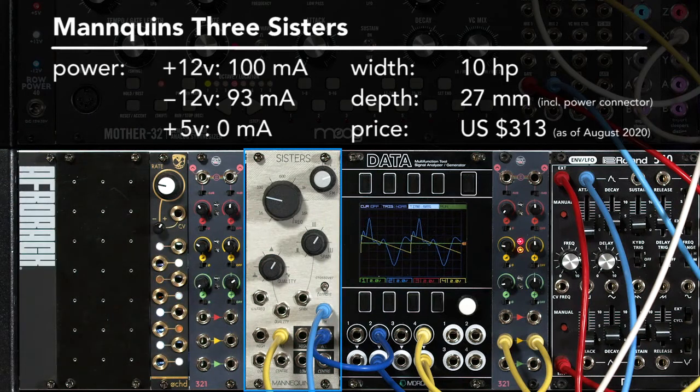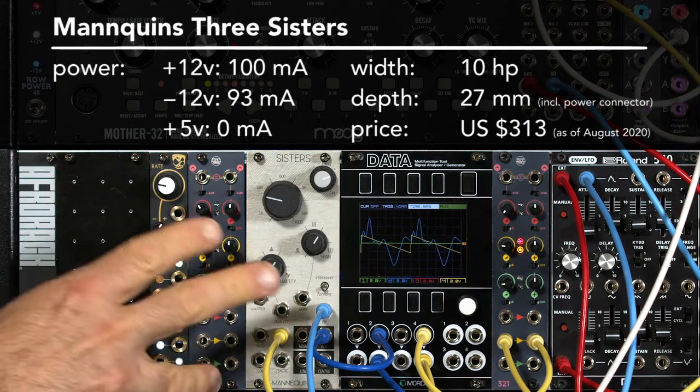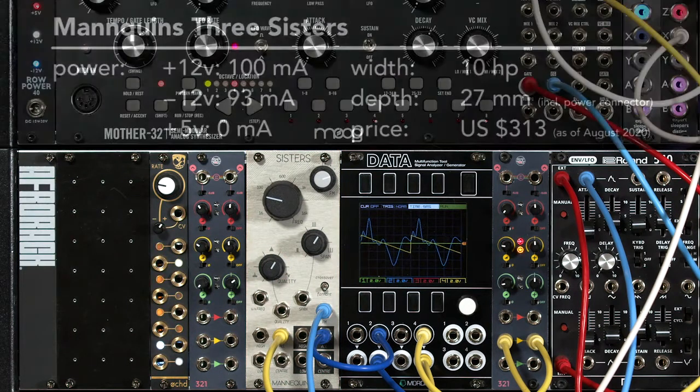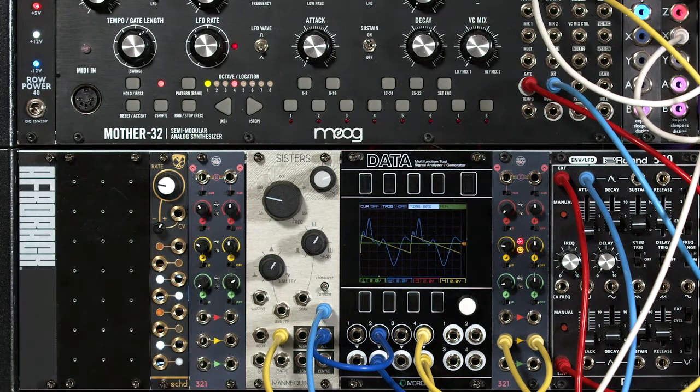This is the Mannequin's Three Sisters filter by Whimsical Raps, and I have a confession to make. I greatly underestimated just how cool and how powerful this filter was. I thought it was just another triple bandpass filter for doing formants, and that alone is pretty cool — you can make some pretty cool sounds this way.